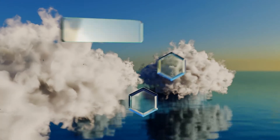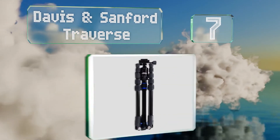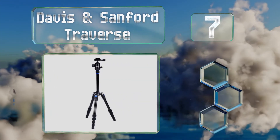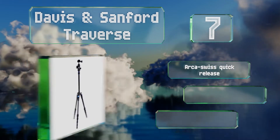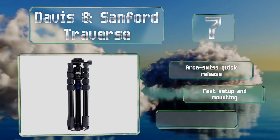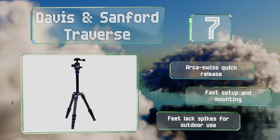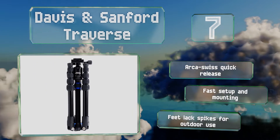At number seven, the Davis and Sanford Traverse folds down to just one foot long and extends to a maximum height of 53 inches. It can support up to 10 pounds, making it suitable for accommodating both DSLRs and point-and-shoots. It's equipped with an Arca Swiss quick release and offers a fast setup and mounting, but its feet lack spikes for outdoor use.